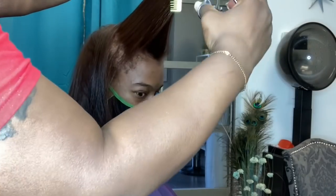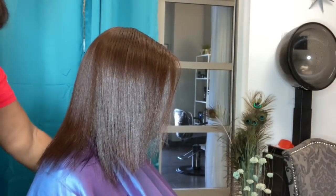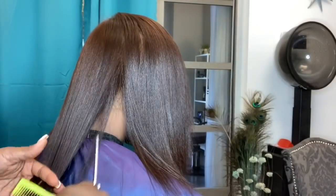For her trim, we only had to clean up about less than an inch, which was actually really good. And if you guys can tell, her hair is nice and shiny, it lays nicely, and it's airy and movable.